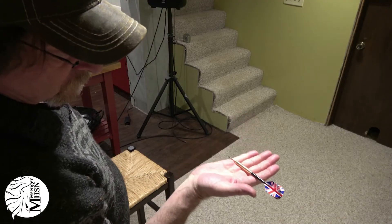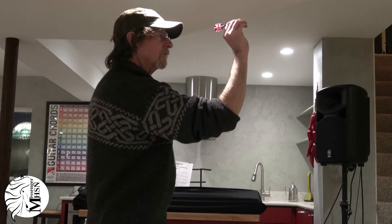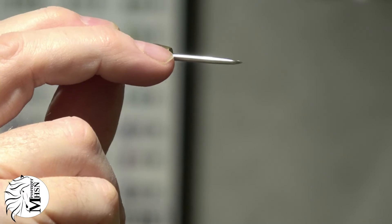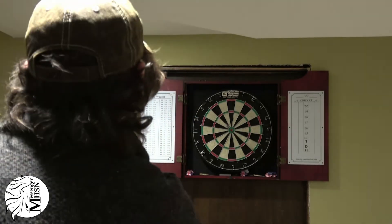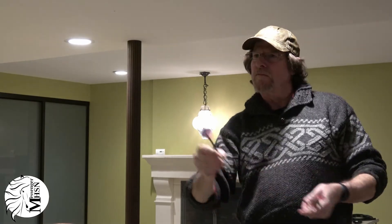Now you can pick up your darts. Hold them as shown here — make sure the grip isn't too tight or too loose. Hold up your elbow at a 90-degree angle. Look down the path of which your dart will travel, and fire! Practice this motion a couple times to really get the hang of it.